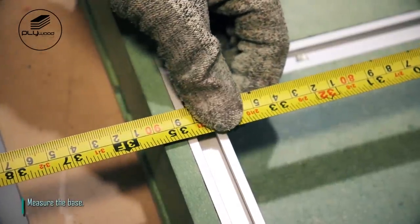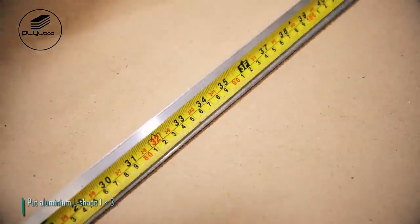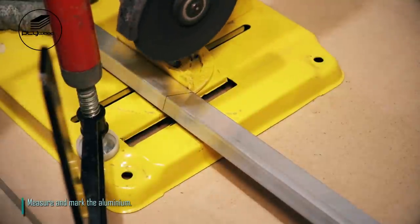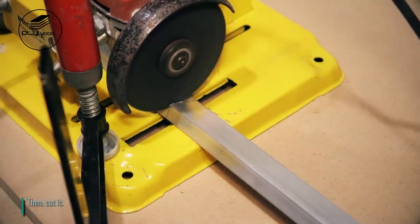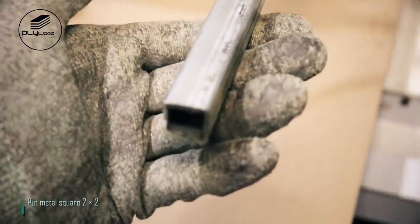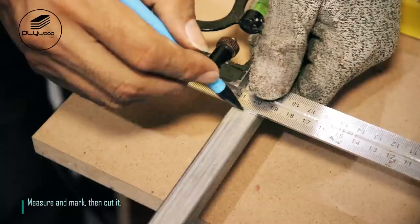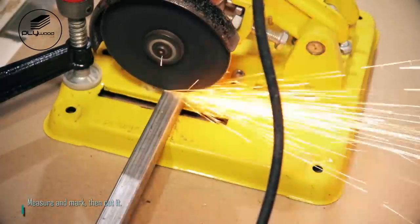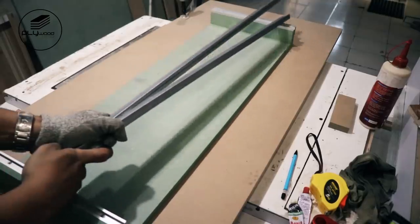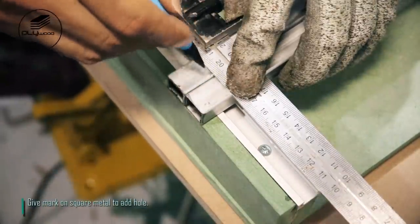Measure the base. Put aluminum L-shape 1 by 3. Measure and mark the aluminum, then cut it. Give a mark on square metal to add a hole. Put metal square 2 by 2, measure and mark, then cut it. Give mark on square metal to add hole.